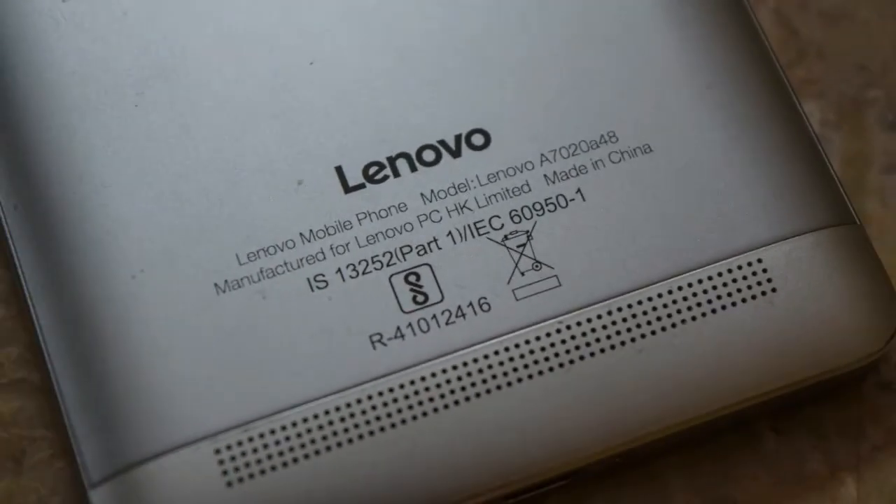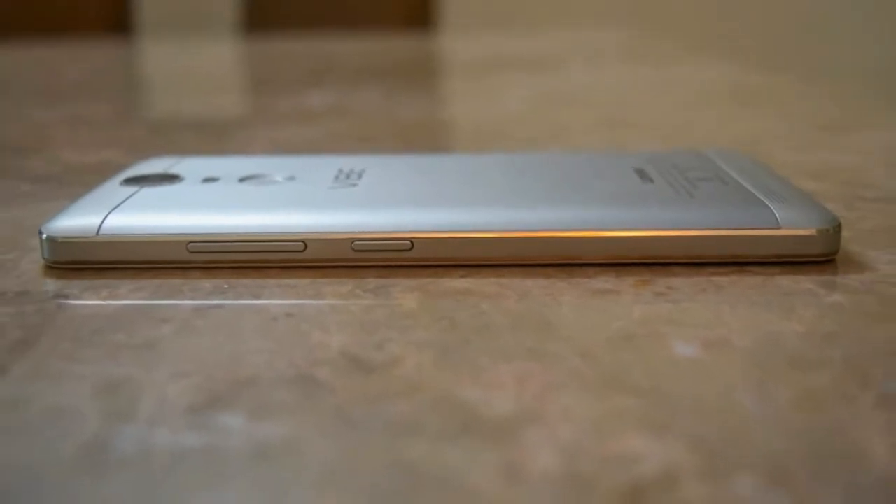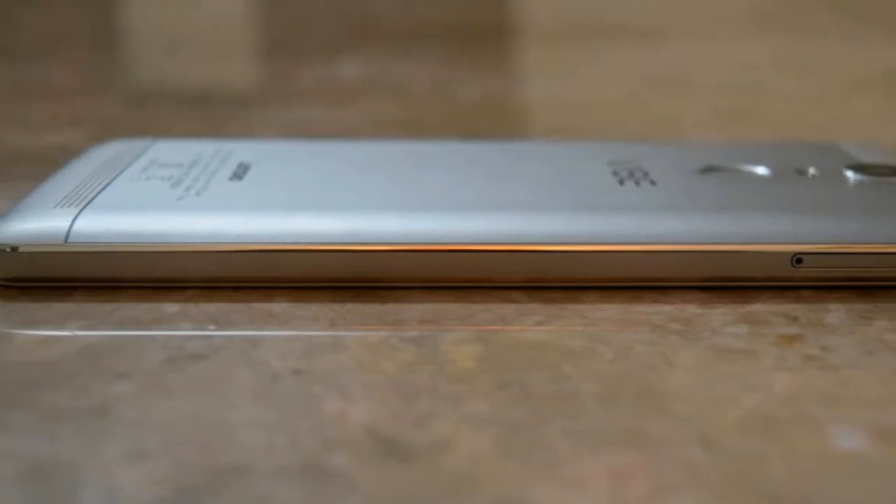The Lenovo Vibe K5 Note features a full metal unibody construction. Admittedly, it doesn't feel like the highest quality metal when compared to its more expensive and higher-end counterparts, but the construction is sturdy and the device feels solid in the hand.